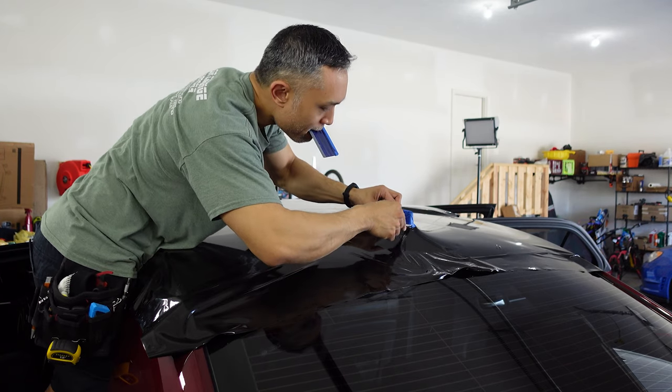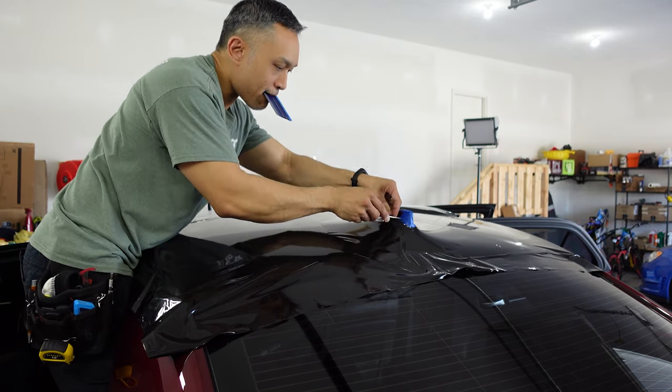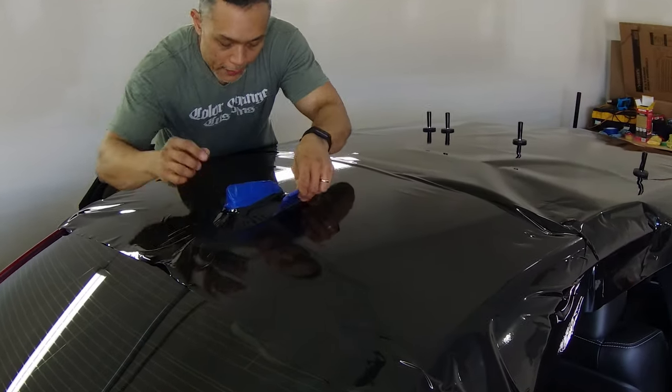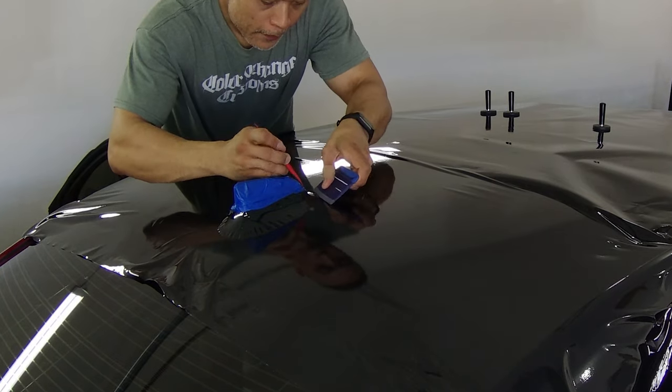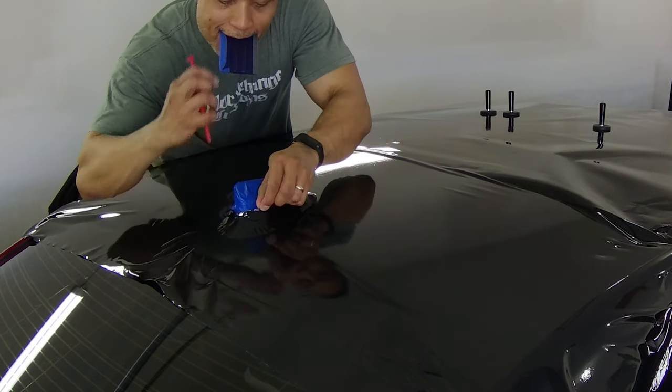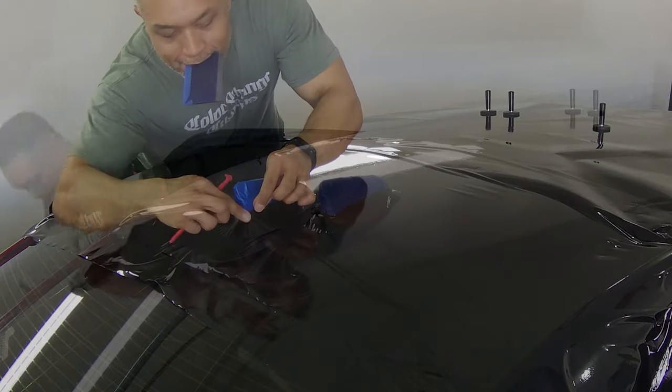Once you've encapsulated the antenna, start working your way towards it, making relief cuts around the antenna as necessary to make the hole bigger. Cut away the excess vinyl so that it can fall down naturally and with some stretch around the antenna. Be sure you don't cut off too much at any one time because you don't want to make the hole bigger than the base of the antenna itself.